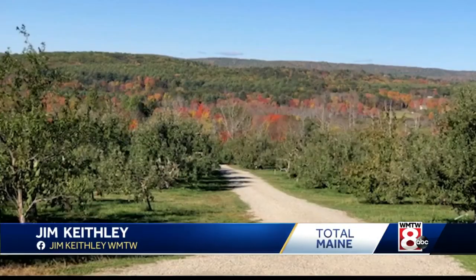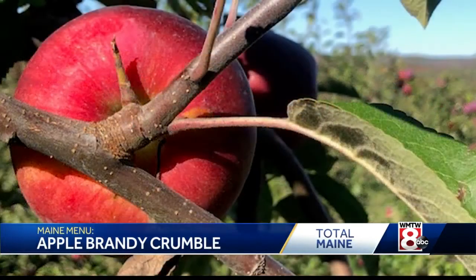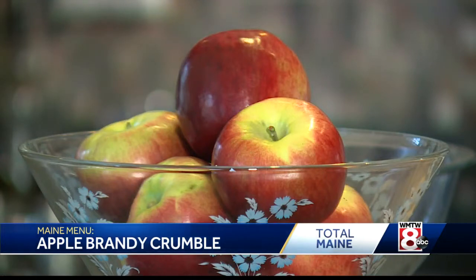My favorite time of the year — it's apple season, and we always go down to Giles' Orchard in Alfred. That's where I grew up down that way. Look at these apples — they're almost as big as softballs. Great this year, and I'm going to make not an apple crisp like everybody makes. I make an apple crumble.